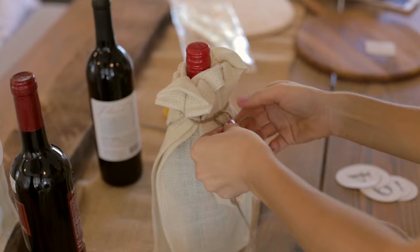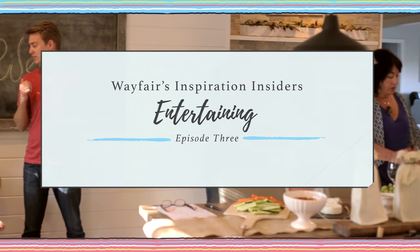Hey guys, it's Jenna here from Jenna Sue Design Blog, and Wayfair and I are inviting you to come join us for a wine party where I'll be sharing some of my favorite entertaining tips. Hosting parties is one of my favorite things to do in my home, and with the right inspiration and planning, it doesn't have to be stressful or expensive.